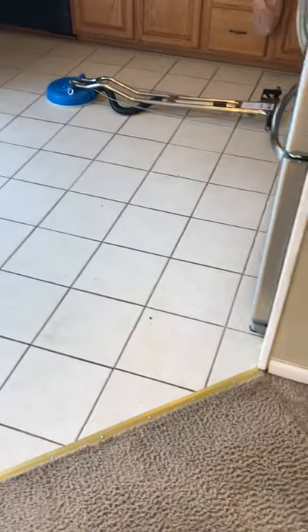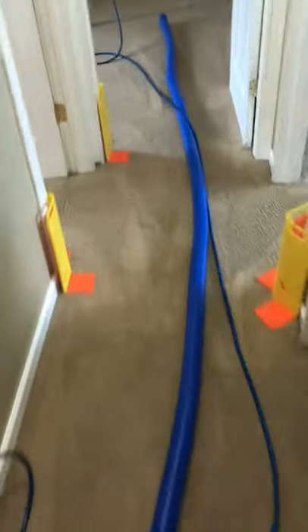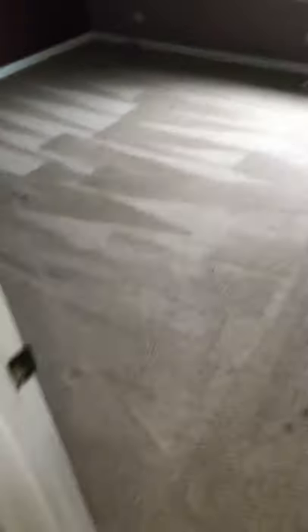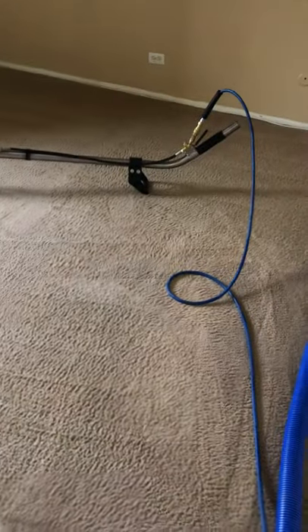The tile and grout is also gonna be by Soap Daddy — it's called Grout Daddy. These rooms back here are pretty good; that's just CRB, we didn't do anything yet. So gonna get going and show you some results.